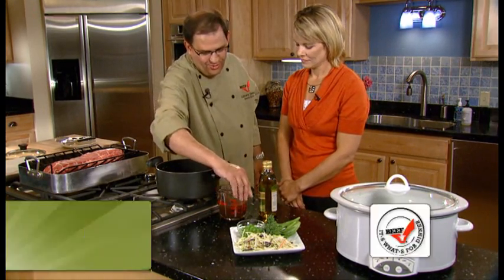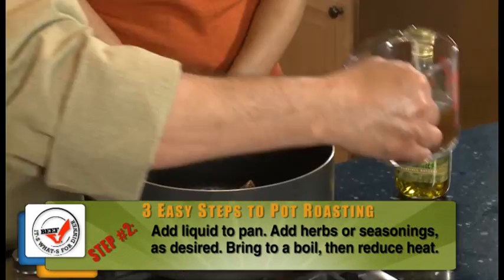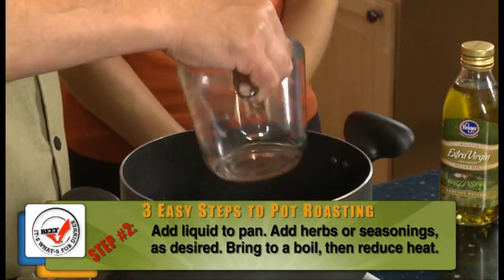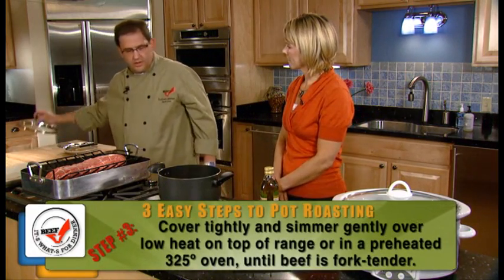Then we're going to add our cooking liquid, and today I'm using low-sodium beef broth. I appreciate that, because you've got all the great nutrition of the beef and the veggies there, too. Absolutely. So we're just going to pour this in, bring it to a boil, then reduce our heat, cover it.